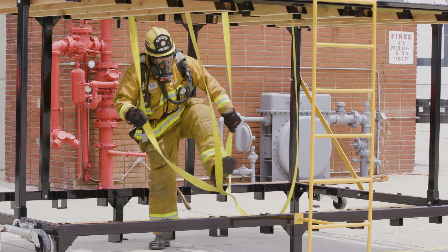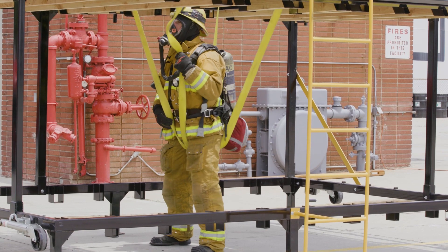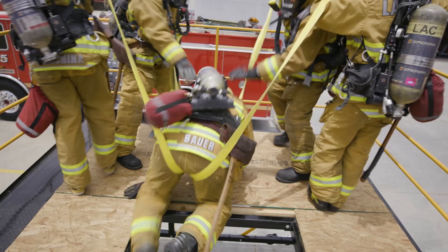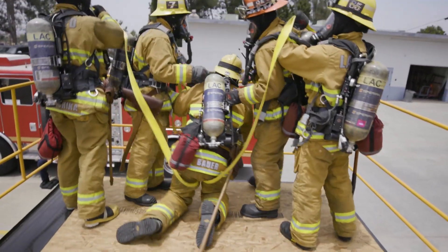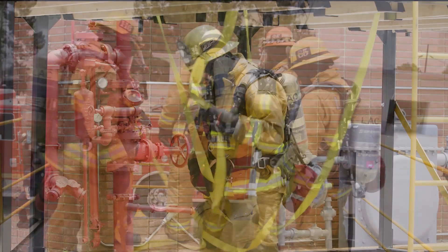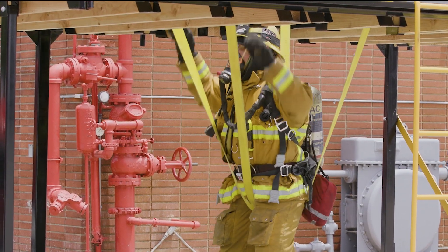The downed firefighter steps over the X and should have two straps in front and two behind them. The rescue team lifts until the downed firefighter is near the opening, at which point the rescuers behind the firefighter will move forward and envelop them to the ledge. This will help secure the extracted firefighter and make it easier for rescuers to initiate a pickup.